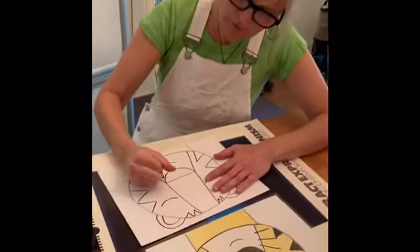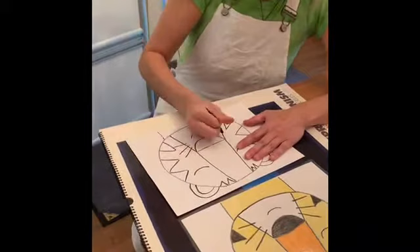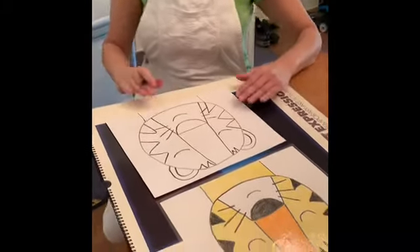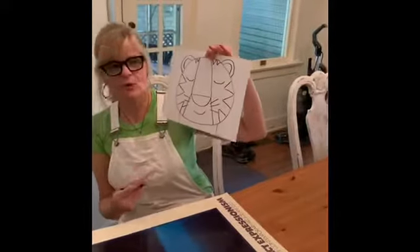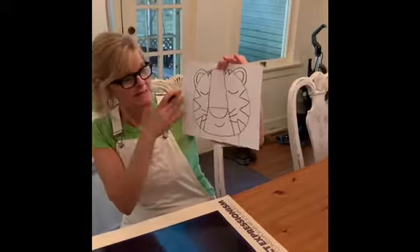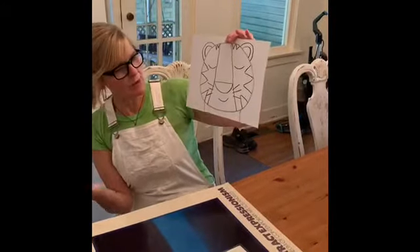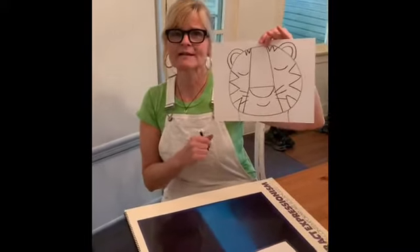Last thing before you color — let's add some whiskers. There we go, we got whiskers! So boys and girls, once you're ready to start coloring, you color in these shapes the way you want. You can give him a background — maybe he's peeking out in some leaves, maybe you just want a blue background. Have fun coloring, and I miss you guys all and I can't wait to hear about your tigers!